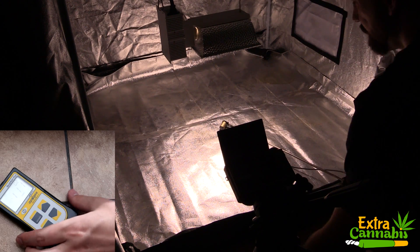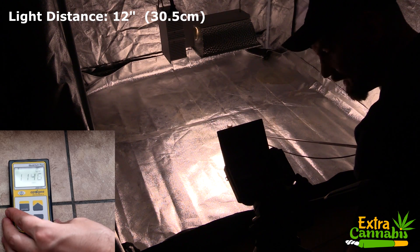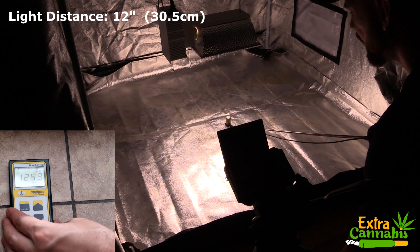I'm going to take measurements at 3 different distances: 12 inches, 24 inches, and 36 inches. These are pretty standard distances for CMH grow lights.